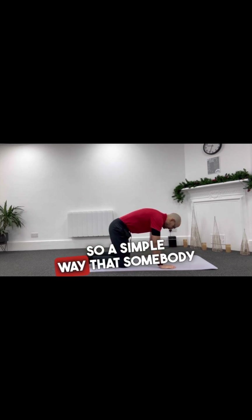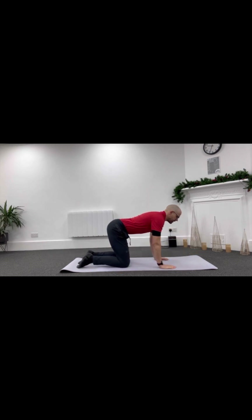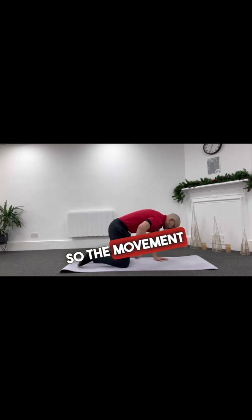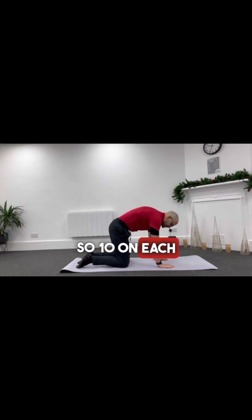A simple way that somebody taught me once: imagine you've got headlamps on your bottom. What you're trying to do is point the headlamps to the ceiling, and then point the headlamps to the floor. So the movement is coming from your hip. You're going to do this for 20 times — 10 on each curve.